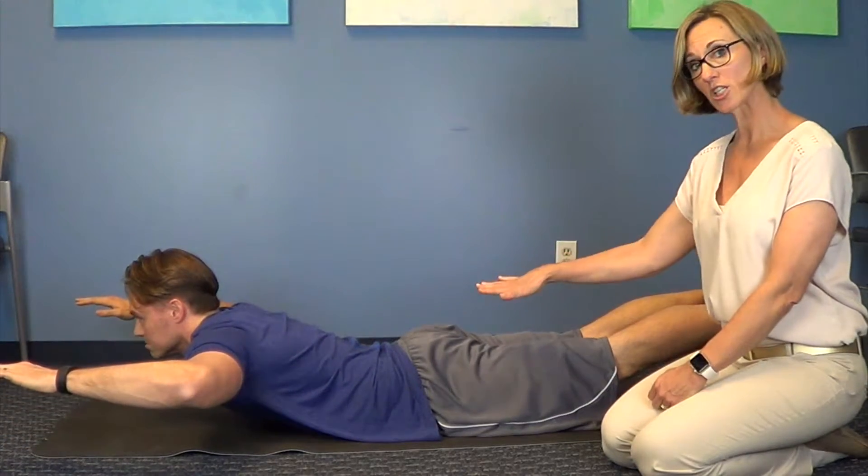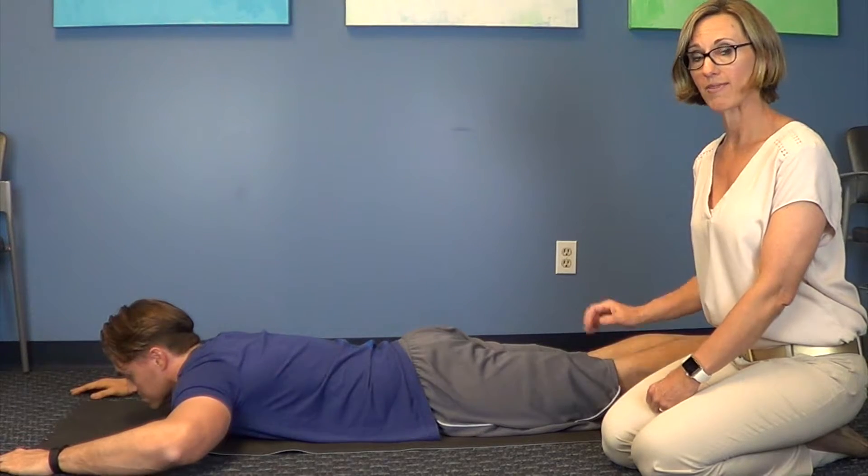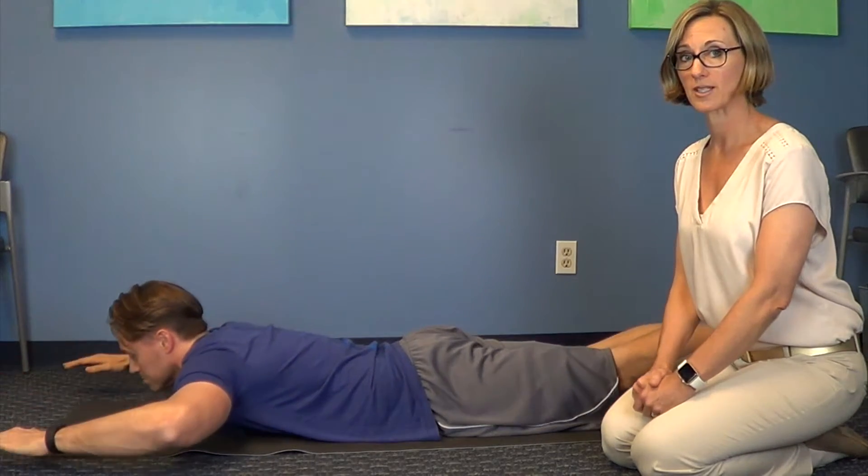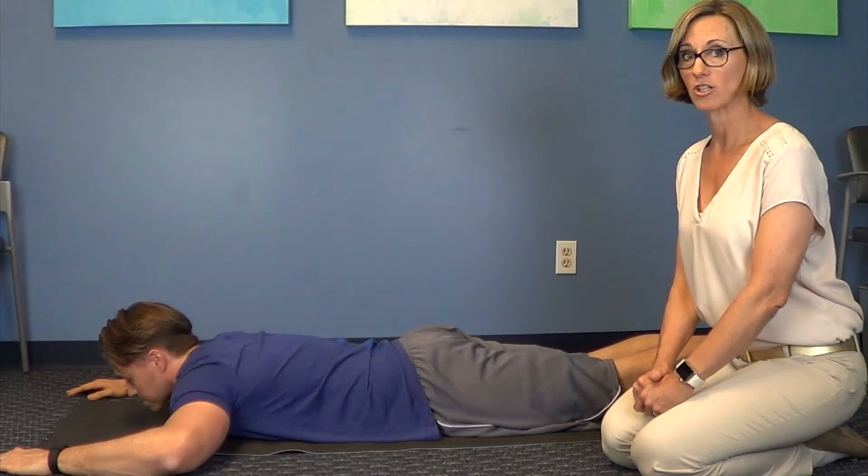If there's any pinching in your low back, stop doing the legs — don't add that in. And if it's still a problem, go to the seated extension version of this and then talk to your chiropractor.